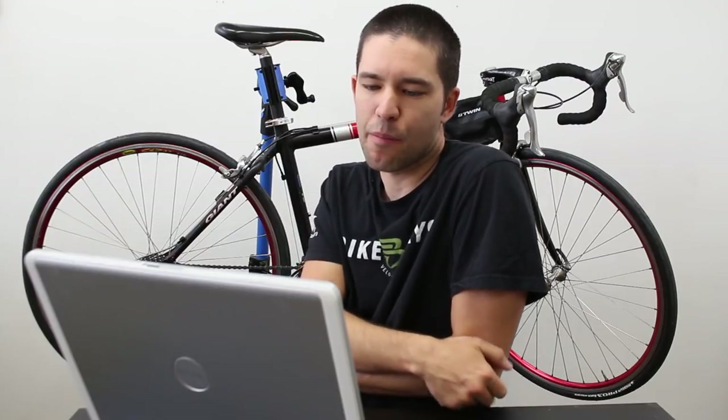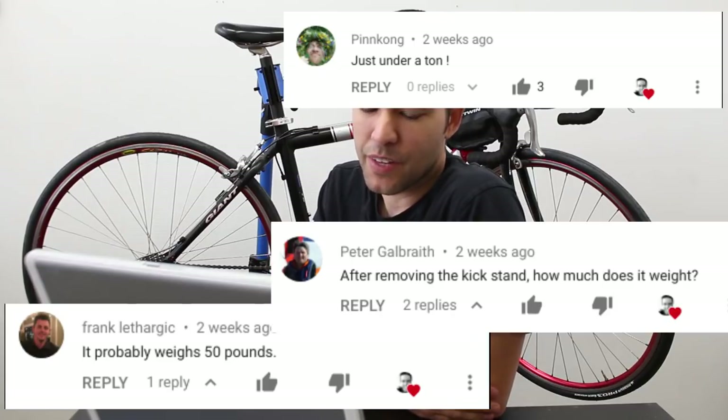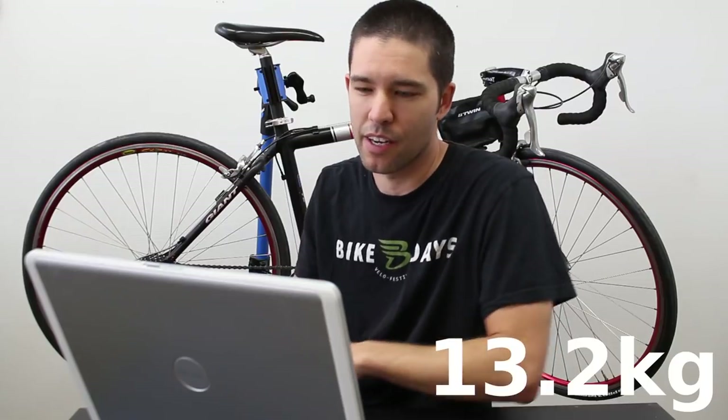A couple of people asked how much it weighs. One person commented that it weighs 50 pounds. I had a very bad floor scale and I was measuring it at about 29 pounds — I weighed myself and then weighed the bike. So that's pretty heavy for a road bike.